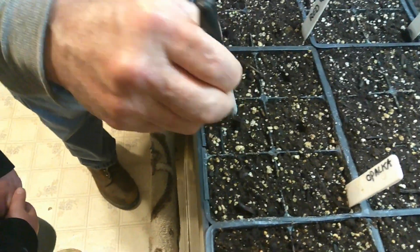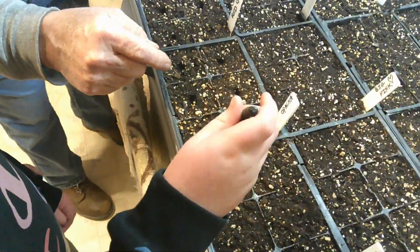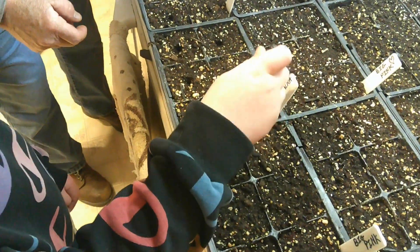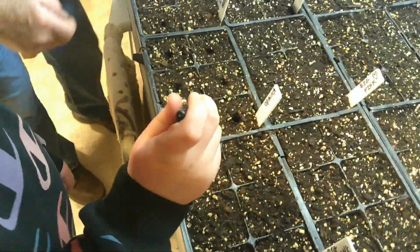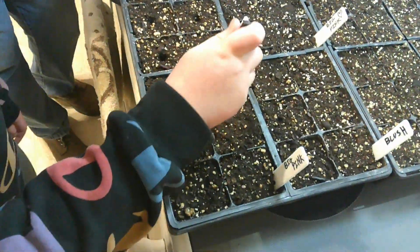So we're going to poke holes in all these. You want to give it a try Audrey? Just make it look just like that. A little deeper. A little too deep but we can make it work. Keep trying. There you go. Perfect. Perfect.